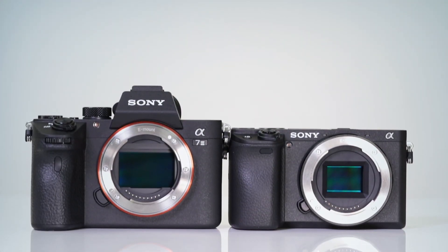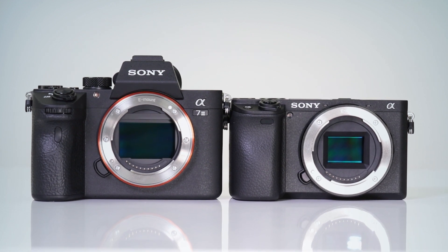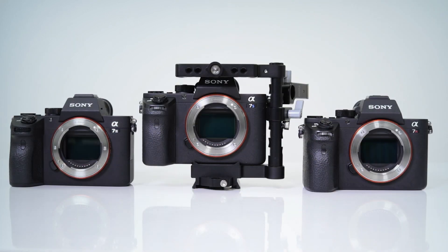Sony makes mirrorless cameras with APS-C sensors and full-frame cameras. The A6000 series has an APS-C size sensor — that would be the A6000, 6300, 6400, and 6500. The full-frame series are the A7, A7R, A7S, as well as the flagship A9.